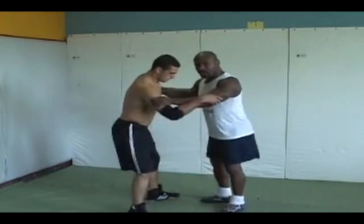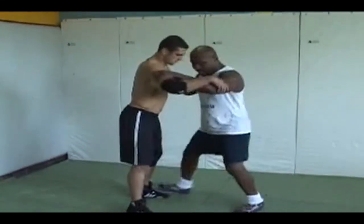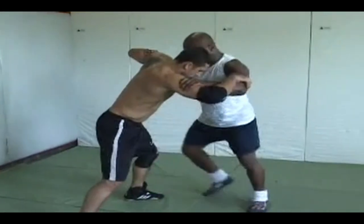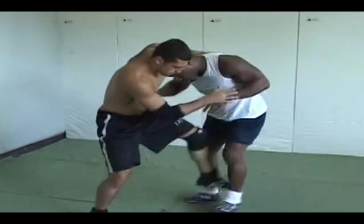From right here, the single leg isn't about bending over — it's right here. It's a step. I step to here and I've got to do it fast. He pushes by, steps, he's pushing. I do a full step and go over here. Get right here — and I have the single leg.